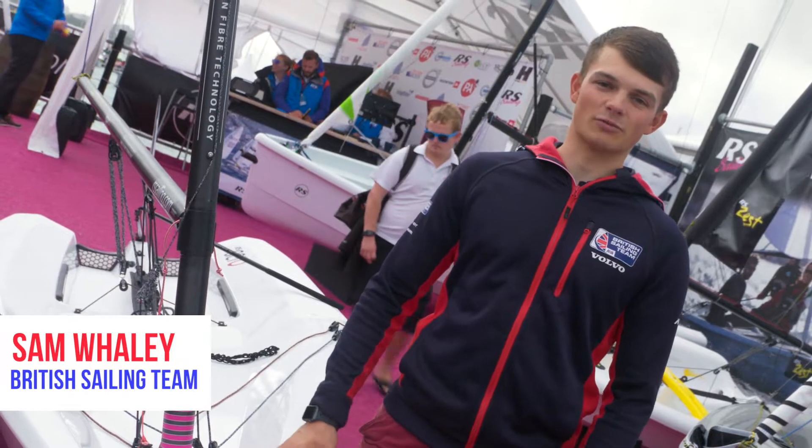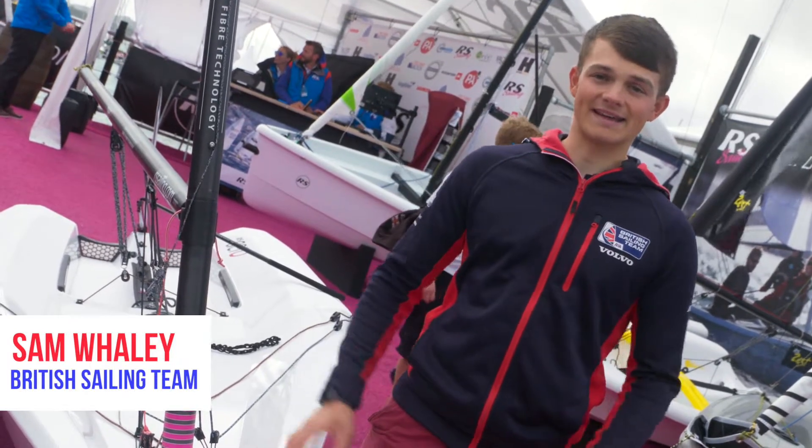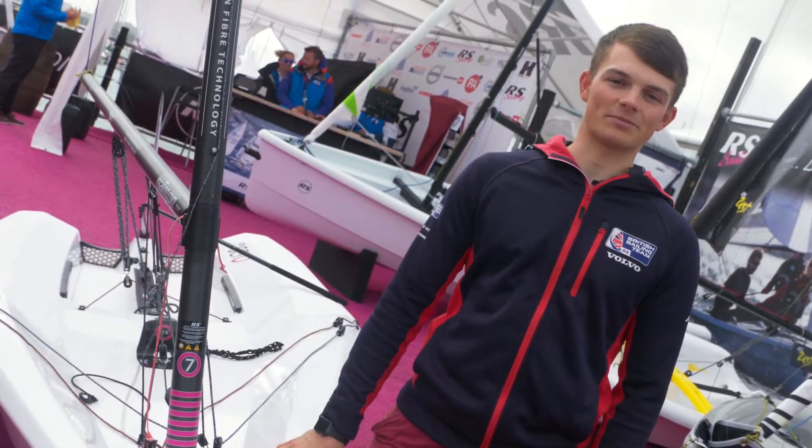Hi, my name is Sam Whaley. I'm from the British Zane team, I'm RS7 world champion, and here today I'm going to give you five top tips for the Aero.